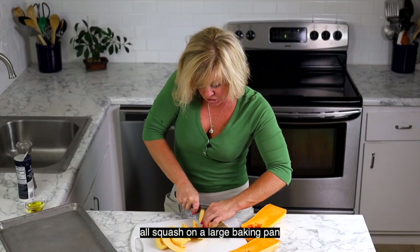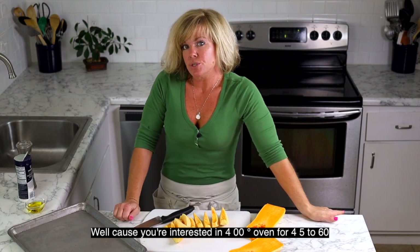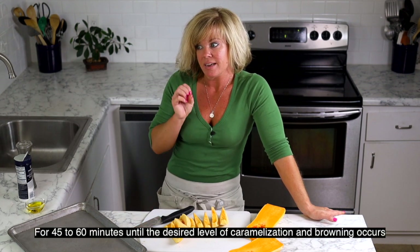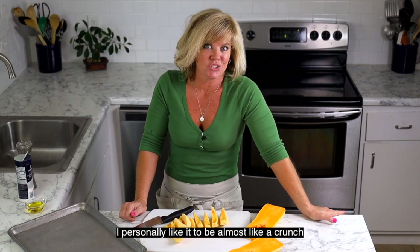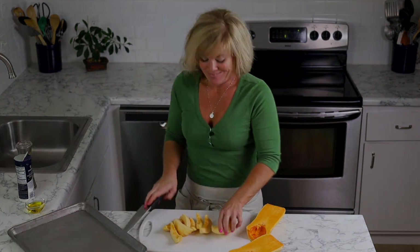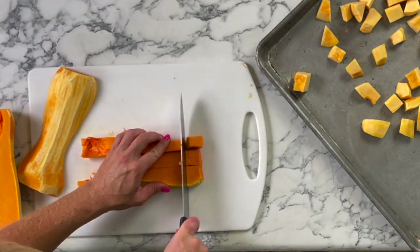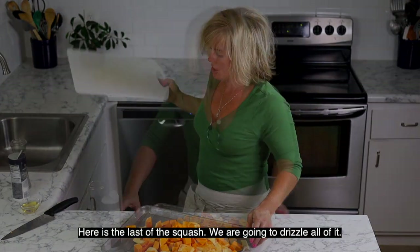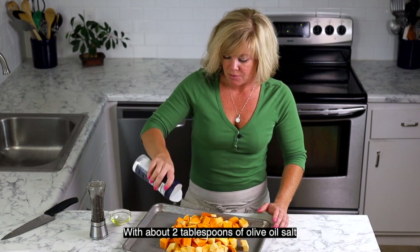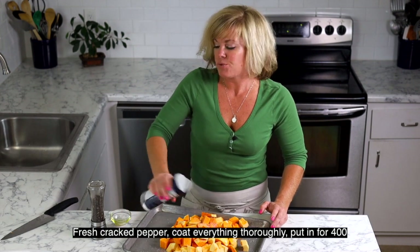After they're cut into squares, we're going to put all the squash on a large baking pan. We're going to drizzle it with olive oil, kosher salt, and pepper, and roast it in a 400-degree oven for 45 to 60 minutes until the desired level of caramelization, browning, and crispiness on the edges is achieved. I personally like it to be almost like a crunch. Here's the last of the squash — we're going to drizzle all of it with about two tablespoons of olive oil, sprinkle with kosher salt and fresh cracked pepper, coat everything thoroughly, and put it in our 400-degree oven.